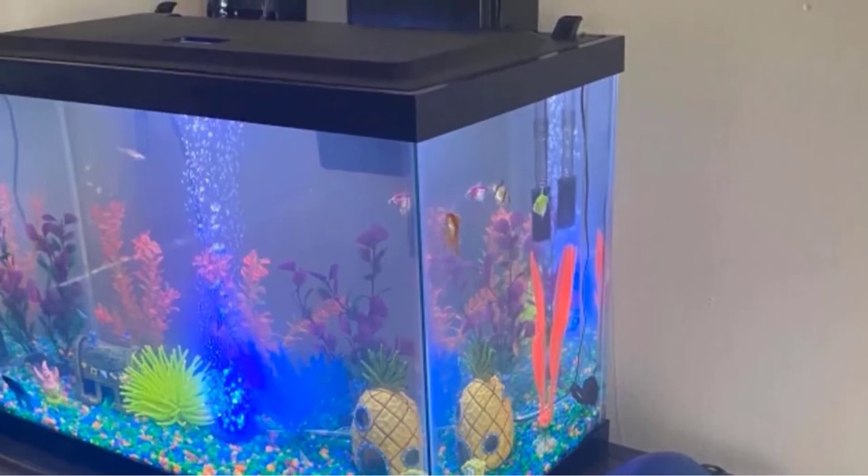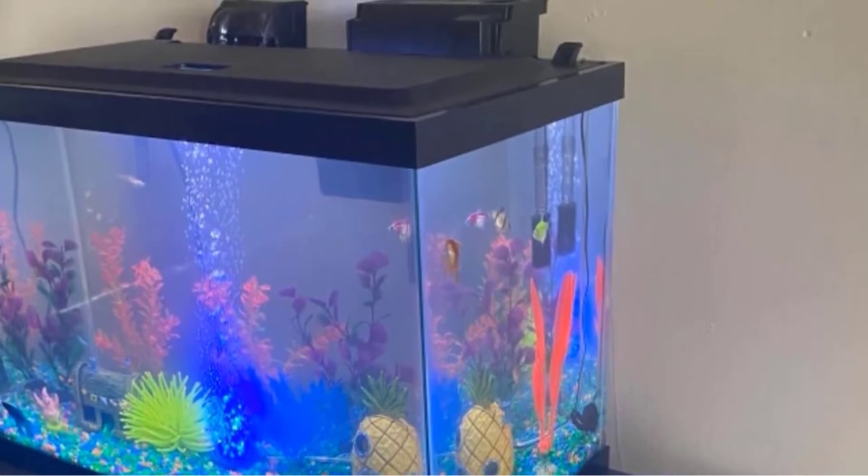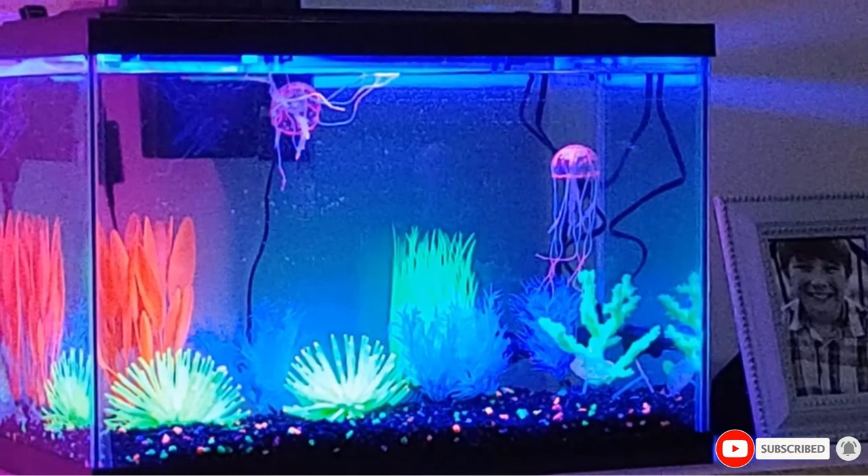This kit comes with everything you need to start, including a 50-watt aquarium heater and thermometer. The aquarium itself is made of high-quality glass, making it very durable.